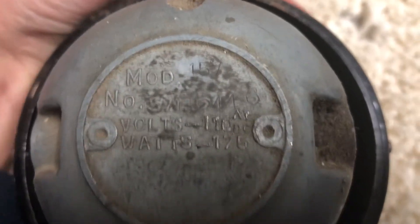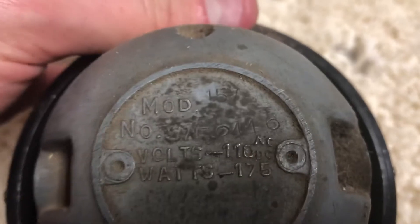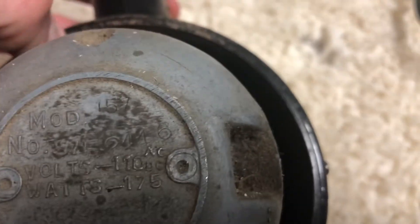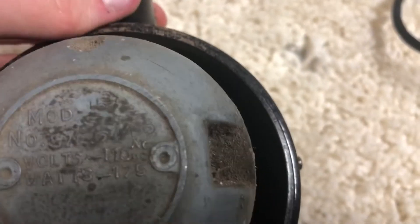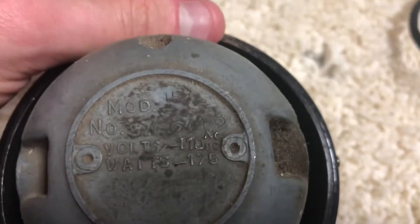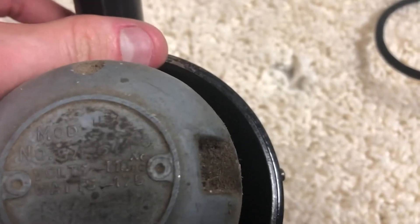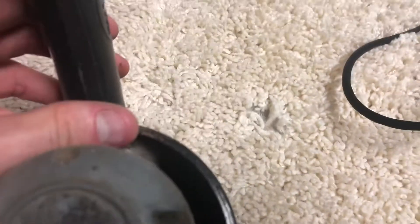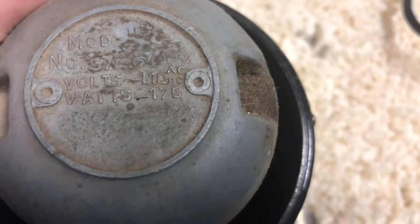I don't know how this is gonna show up because it is dirty, but this might show up good. You can see it's a model 157. The serial number does end with a 46. I don't know if serial numbers ever indicated date codes on 157s, but if it didn't, this is definitely a 1946, which would make sense because of the time period that these 157s were made.